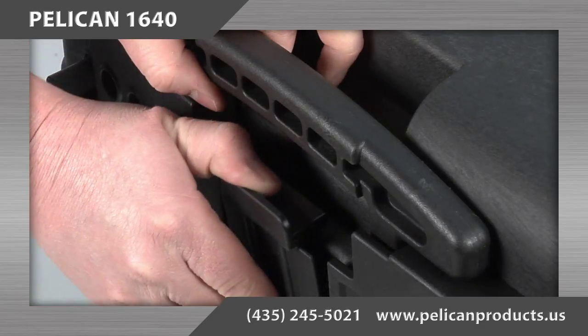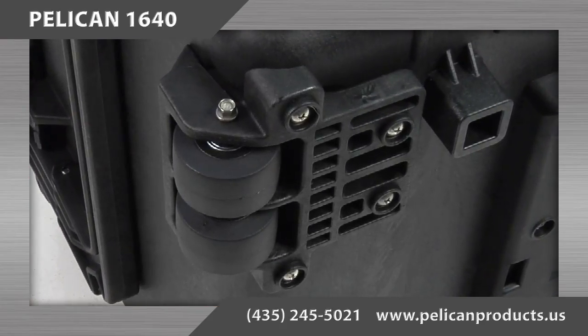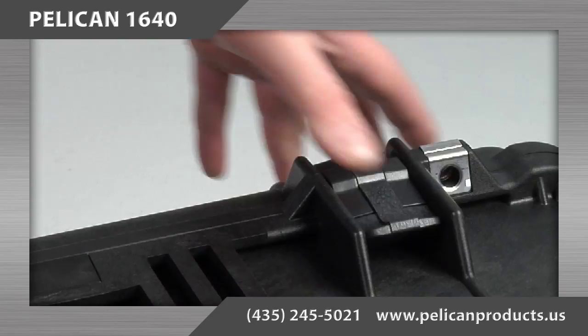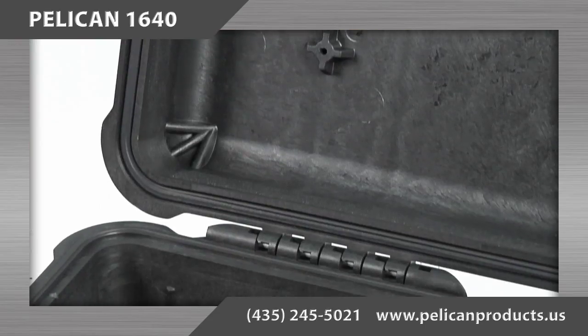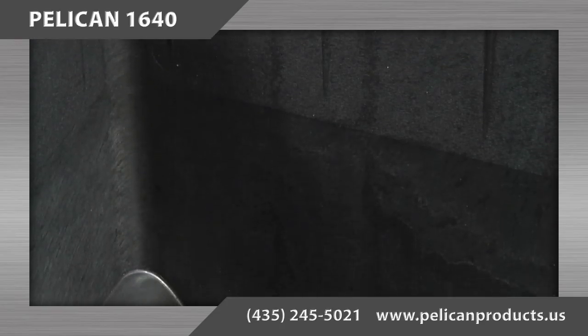The Pelican 1640 case features a retractable extension handle, strong polyurethane wheels with stainless steel bearings, easy open double throw latches, and an open cell core with solid wall design allowing the case to be strong but lightweight.